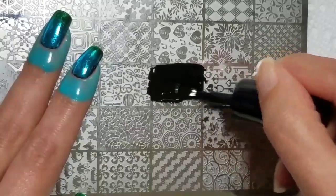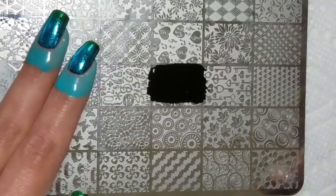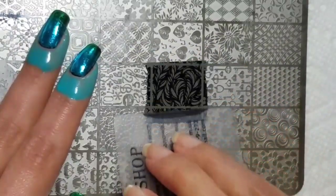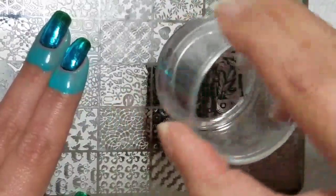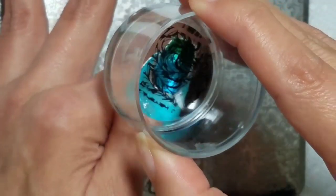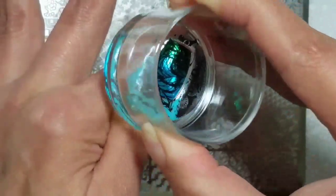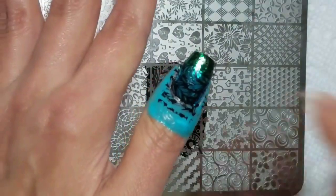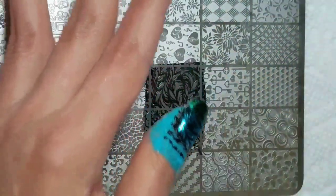For negative images like this, I like to make sure that there's plenty of polish to cover all those negative spots. Then pick up and stamp, and smooth down the edges.